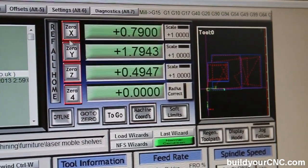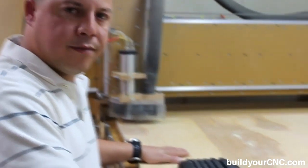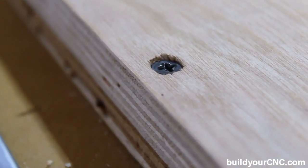Now what we need to do is zero each of our axes. For this project, we have chosen birch plywood, and we hold down all of our material with wood screws, which are going to be screwed into our spoil board. We try to align them as close to the edge as possible.